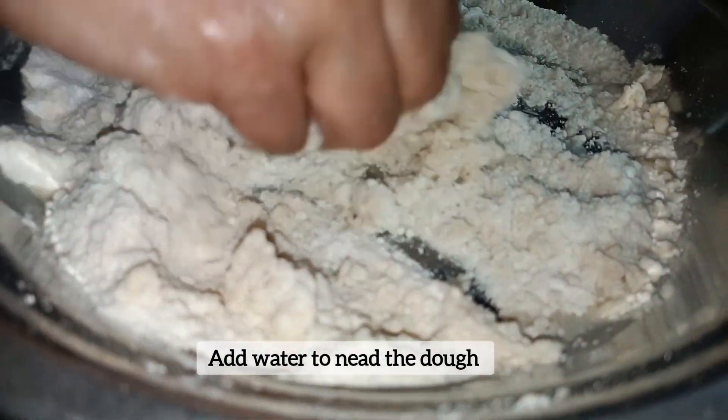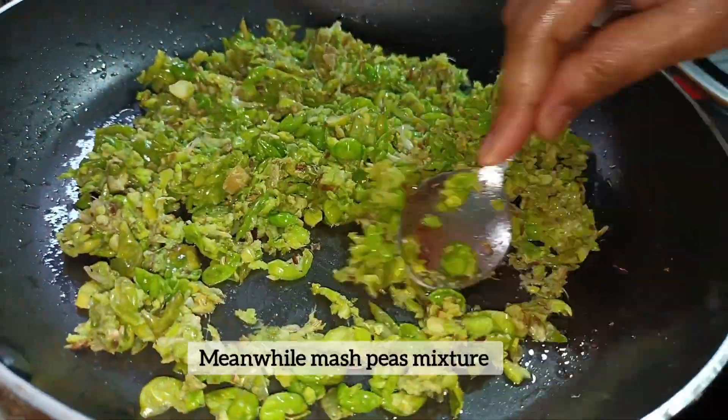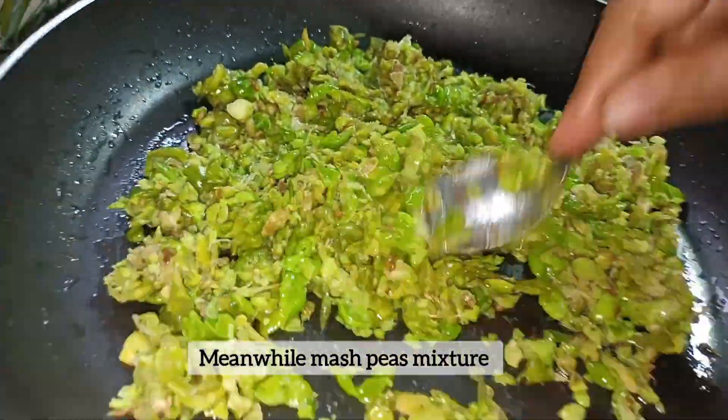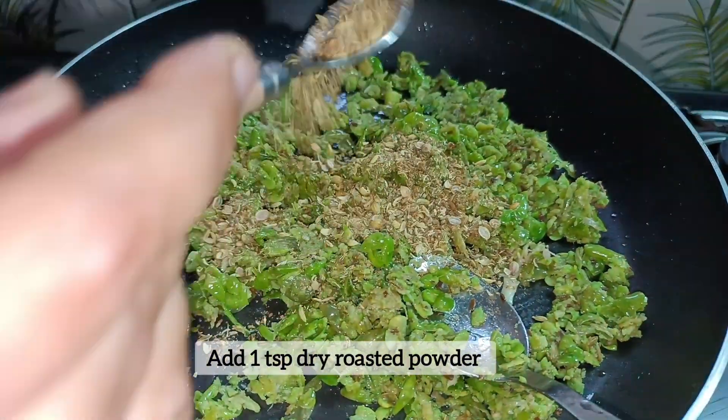When the dough is ready, keep it on the side for 10 minutes. Then mix well and add some dry roasted ingredients.